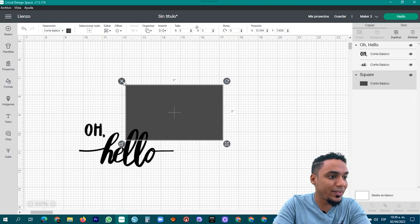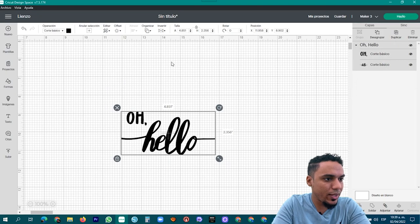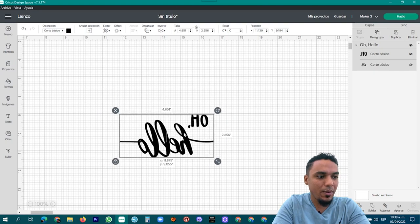Una vez que ya tenemos el diseño listo, lo ponemos en modo espejo y lo mandamos a cortar.